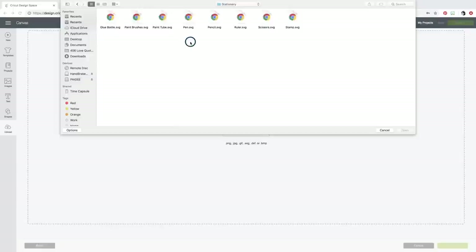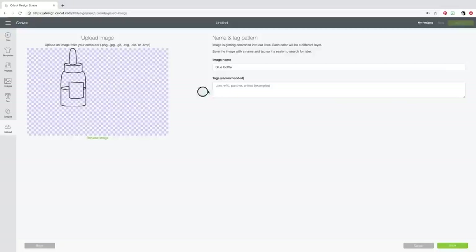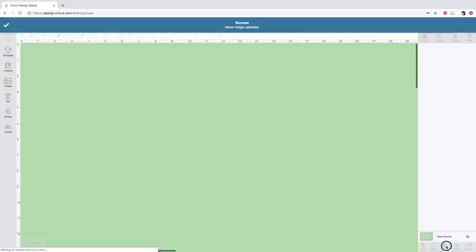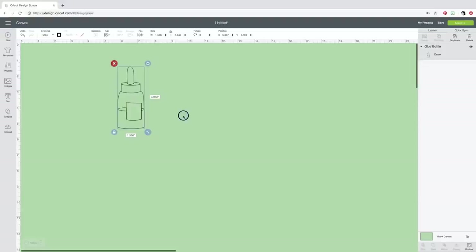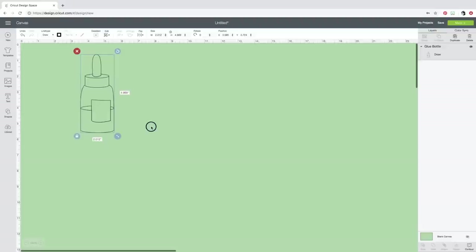I'll decide what I want to bring in. Let's check out Stationery — oh, this is cute. Look at this little glue bottle. I want to see if I can bring in multiples at one time — nope, we have to do one at a time. So let's bring in that glue bottle. It's named for me automatically. I'll save it and insert the image into my project. Now here's the thing — when you bring these images in, notice the colors and fills. We don't want that. The Foil Quill needs to see it as a drawn image, so change the line type from Cut to Draw. Now we have our lines — that's what we want.